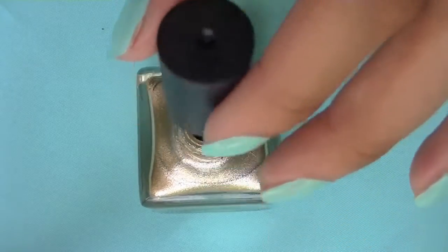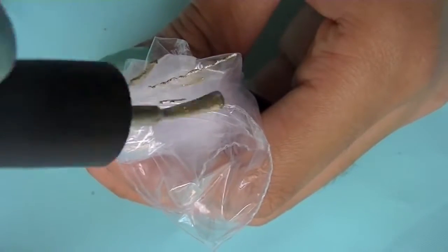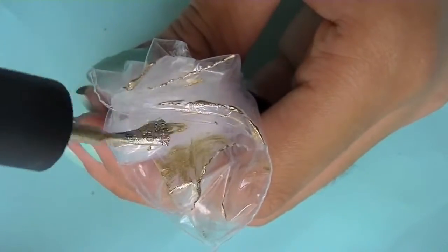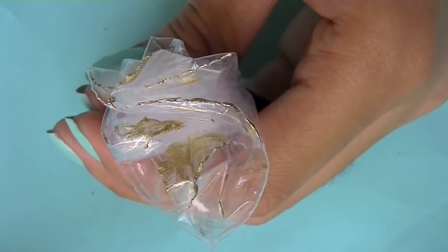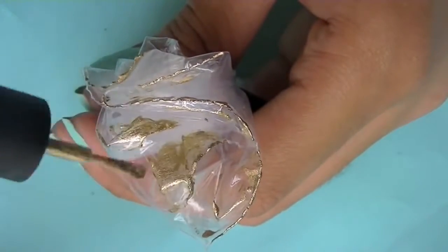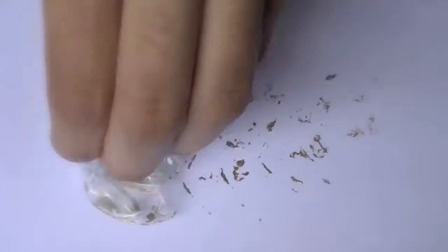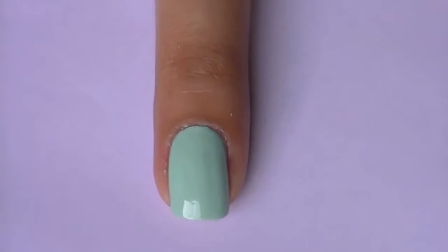Now that the last step is done, I'm taking a gold nail polish and stroking it on the pattern of the plastic bag. On a safe surface, dab your bag a few times to remove the excess polish. This will prevent big random blobs on your design.